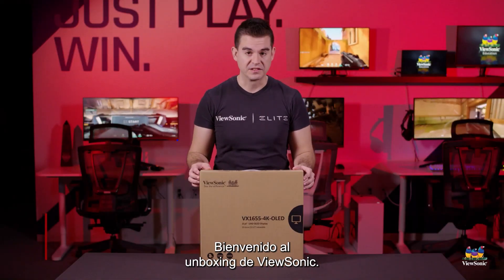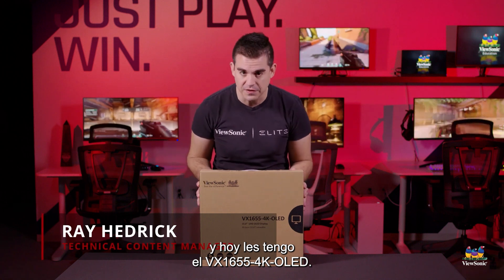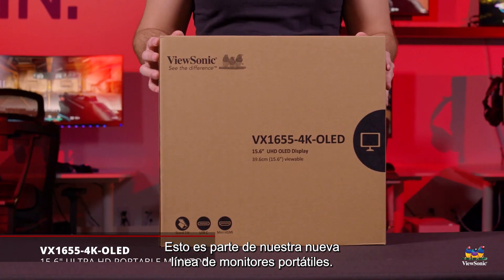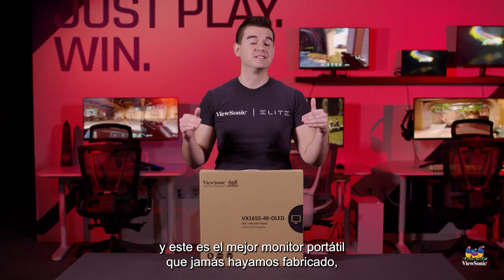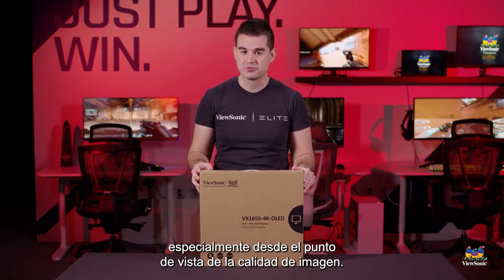Welcome to a ViewSonic unboxing. My name is Ray, and today I have for you the VX1655 4K OLED. This is part of our newest line of portable monitors. We're actually introducing three, and this is our flagship model — the best portable monitor we've ever done, especially from a standpoint of picture quality.